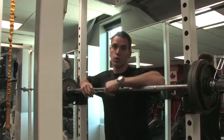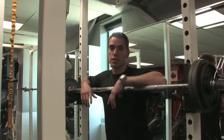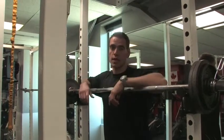So this will help you for squatting strength, deadlift strength, those sorts of things. This is a movement taken from the Olympic lifting field — it's just called the overhead lunge.